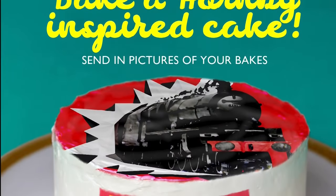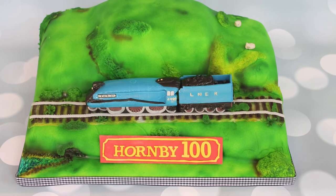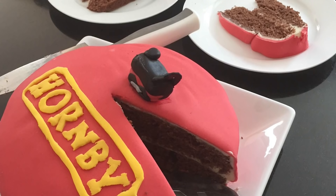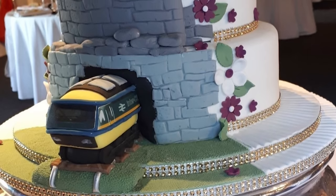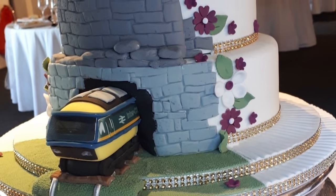With us spending more time at home these past couple of months, we wanted to find a unique way to celebrate our 100th year. So we challenged you to create your own Hornby 100 birthday cakes. Here are just some of the efforts, including one from our very own CEO. I did attempt to make one, but it was so good I ate it before I could even take a picture — you'll just have to take my word for it that it was amazing.